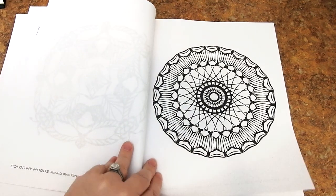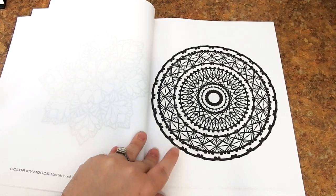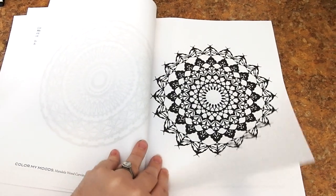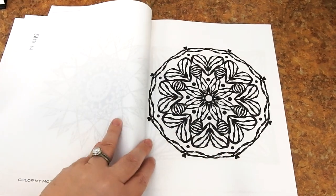I would recommend this book for all ages and skill levels. Some of them are a little more intricate, and then there are some that have wider spaces in them, so there's something for everyone. This is a really pretty one — that star design I love.